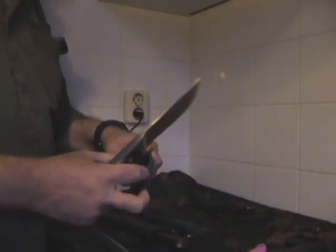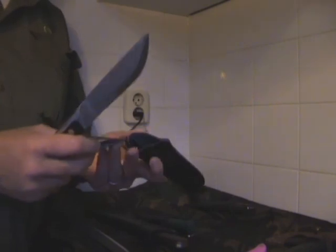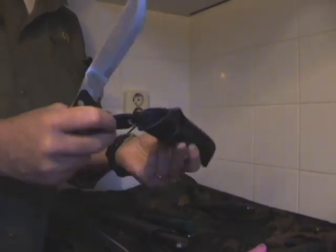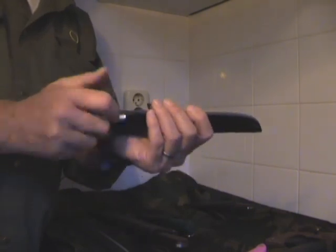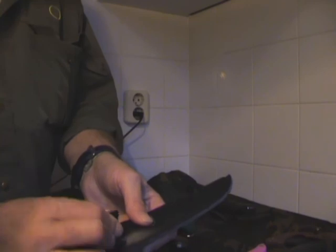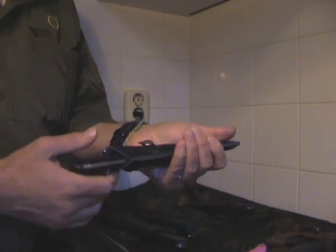The sheath that Mr. Dragon showed has changed a bit — it's actually become a bit better. It has a kind of dangler system in the front of the sheath and a belt loop. The knife goes in deep and there's a retention strap to keep it in place. It fits in real snug.